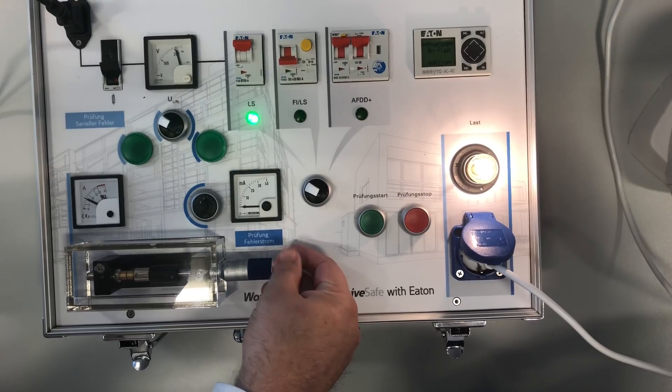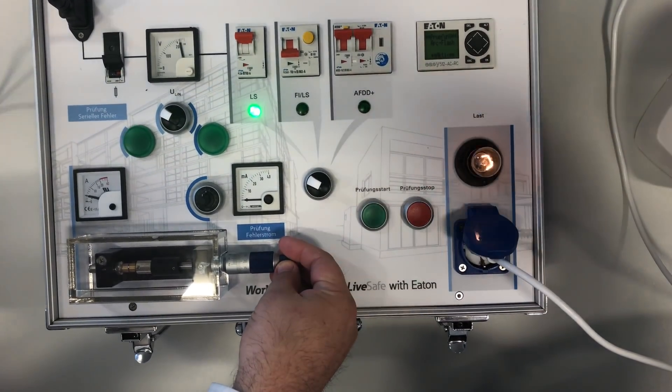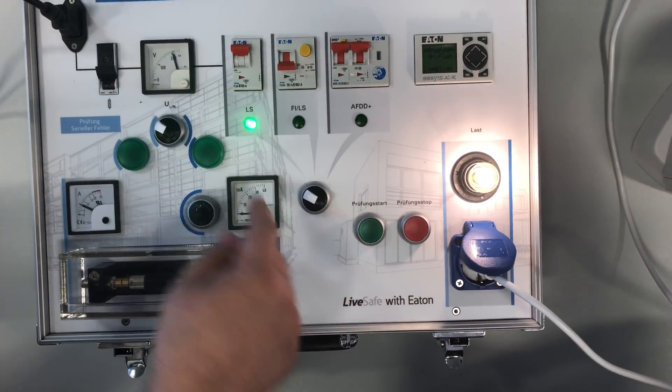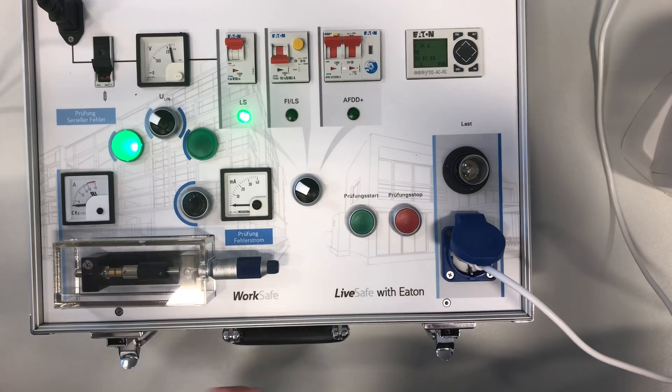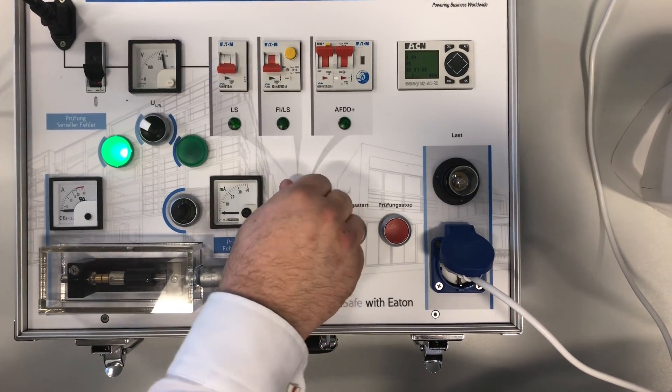So what I'm going to do is I'm just going to very slowly start to create an arc. You can see there's an arc generating. But as you can see, the circuit breaker stays on. So that's not good.